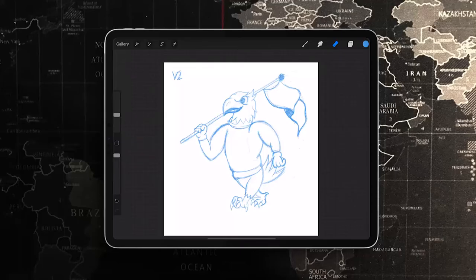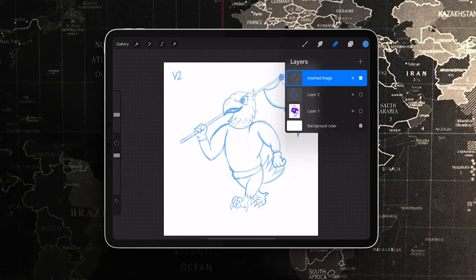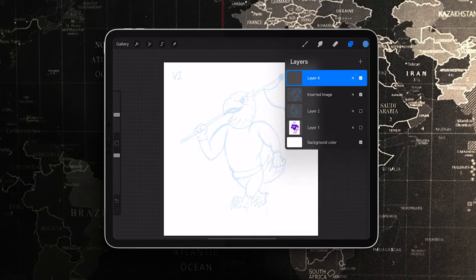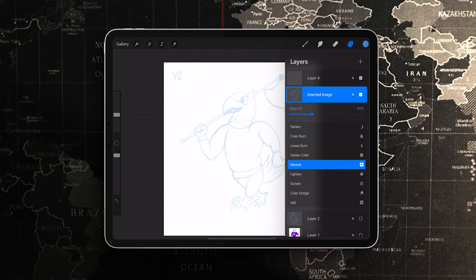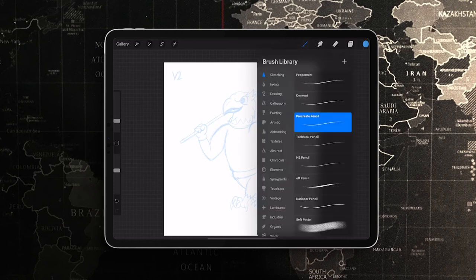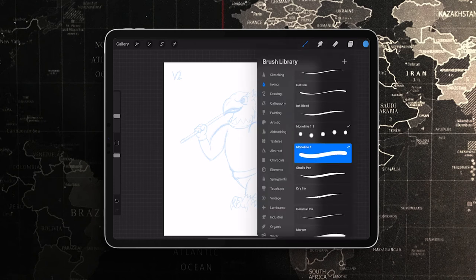My sketch is done and I'm really liking how this looks. That sketch took me about an hour, so I know I sped it up in the video, but take your time — I can't stress that enough — until you're happy with it. Now I'm going to move on to step number two: the line art.